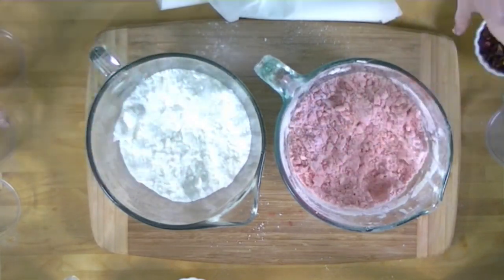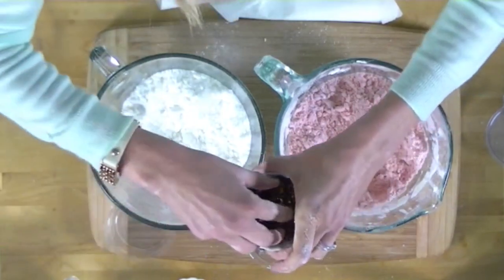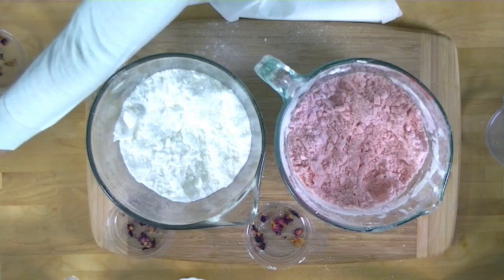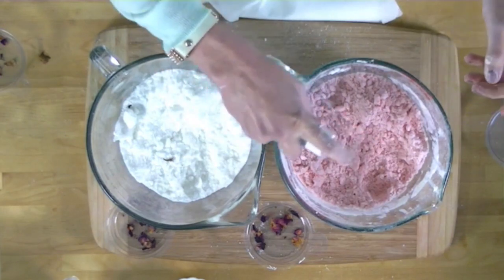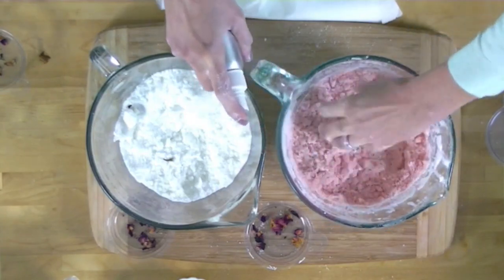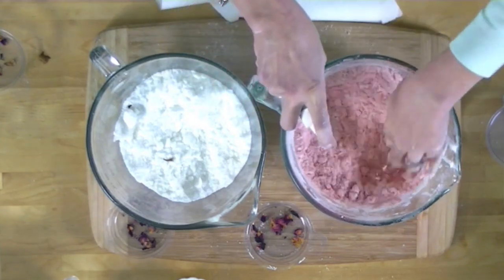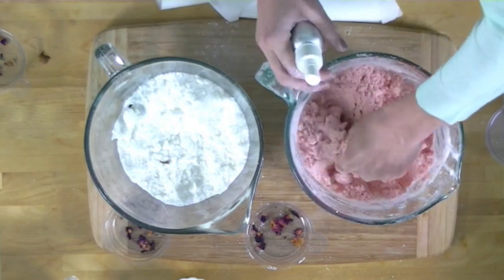Witch hazel is commonly sold as an anti-inflammatory spray, used in facial toners and natural mouthwashes. In this case, we're using it as a wetting agent to help our bath fizzies mixture stay together. I'm checking consistency and seeing a little bit of clumping, so I'm going to add some rose petals directly to my mold now and then get the bath fizzies mixture to the perfect consistency. Once you get the mixture to a really good consistency, work as fast as you can because it starts getting hard and clumpy.